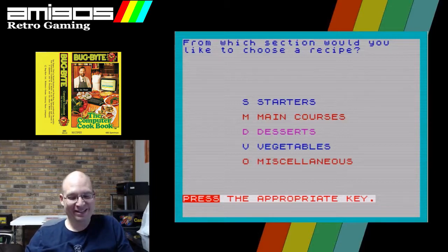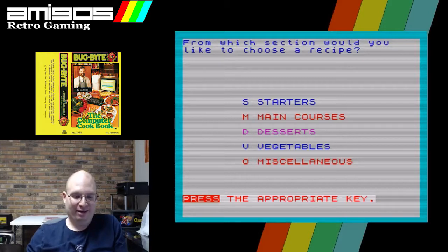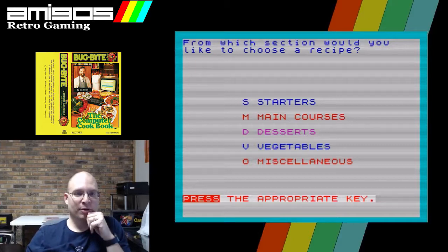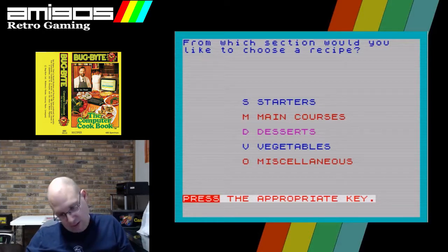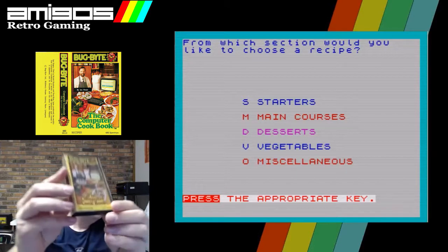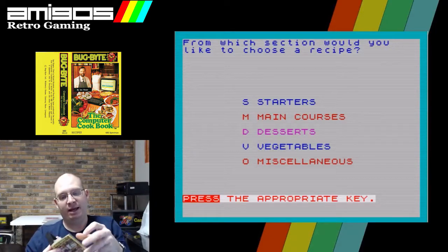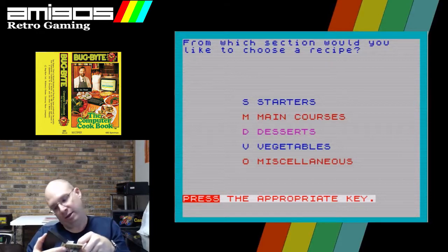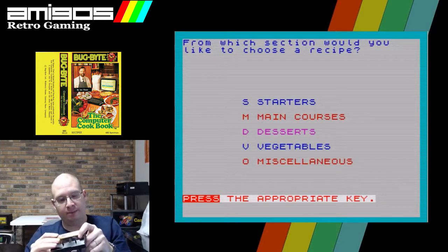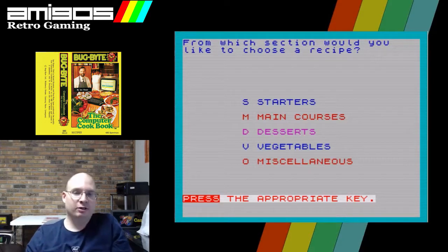There is another computer cookbook piece of software — just like Star Wars, there is another. We're going to take a quick look at it. I do not have the physical copy of this, but maybe they improved upon it. I can see it says 'menu planner' on the right, and it says it comes on two cassettes — one for recipes and another for the menu planner. So the other one actually has the recipes. Let's look at that.